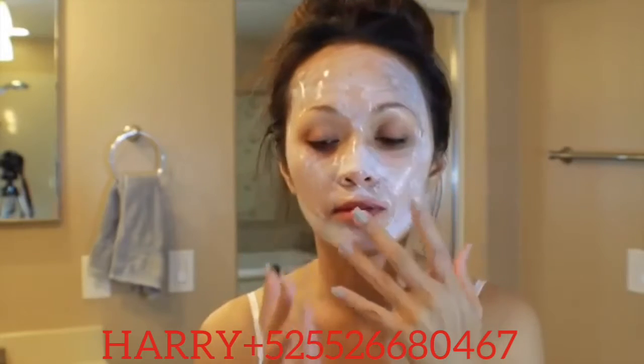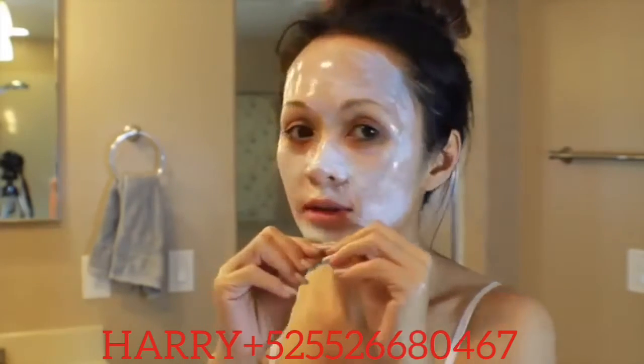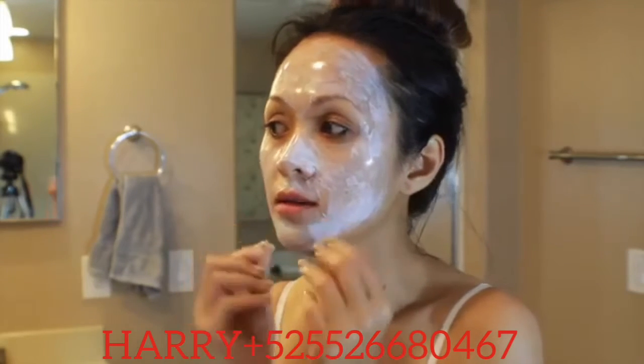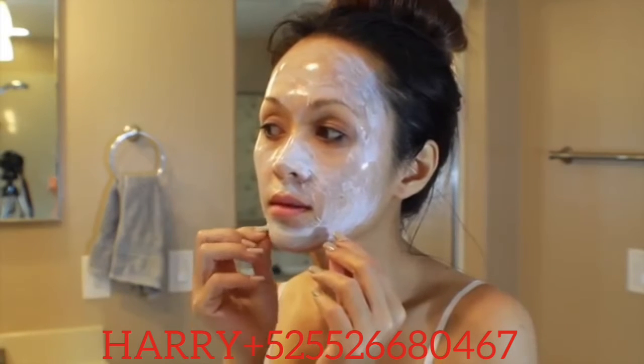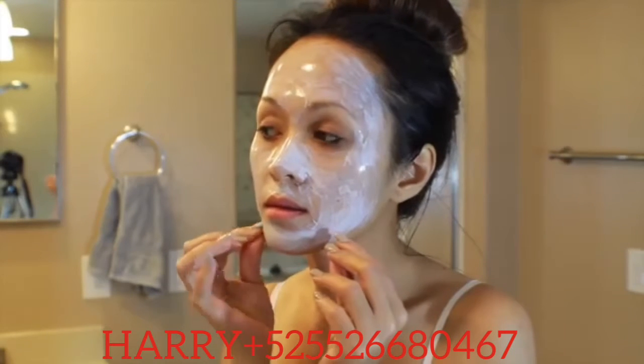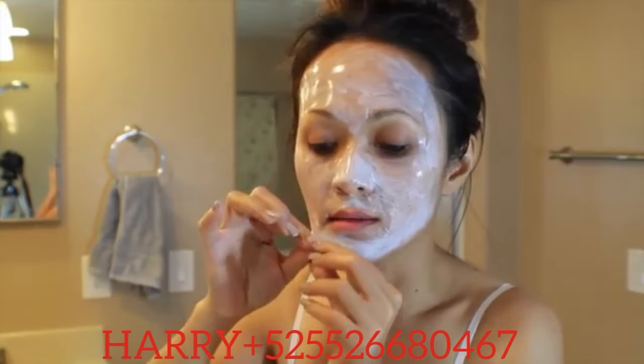It has been a while and this mask is dry — I cannot speak properly, I feel like it's cemented all over. I cannot open my mouth. I'm going to try to peel it off. I think I put it too thin on my face, but I can try. I'm going to try to peel it as one piece. Oh my God, there we go.